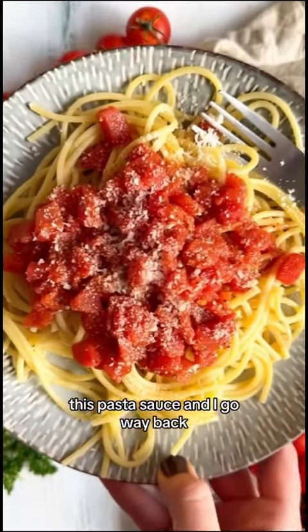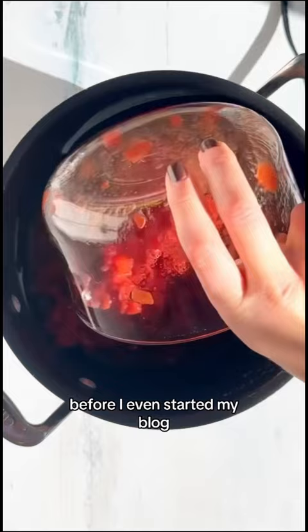This pasta sauce and I go way back. I heard about it once on a food podcast back in 2018, before I even started my blog, and it sounded so good. So when I started my blog, I tried making it.